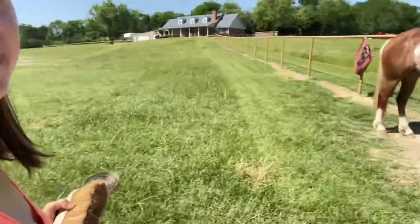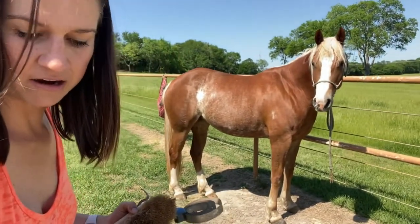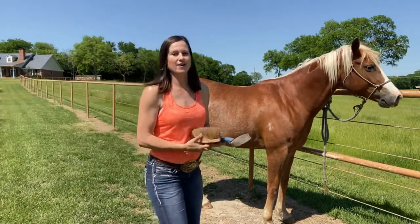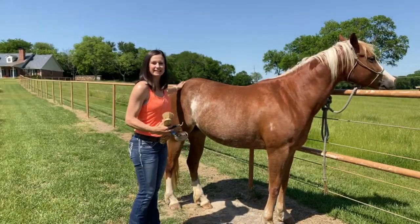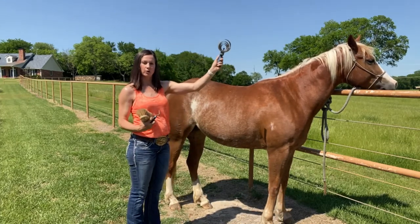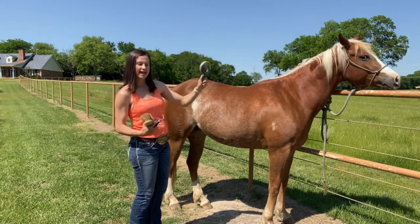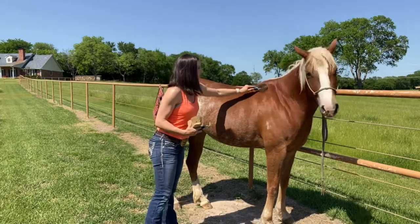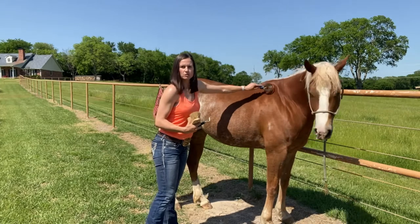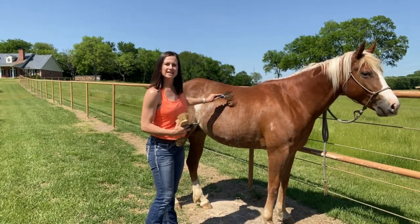We are going to be using Miss Ruby as our demo. As you'll notice, she is nice, clean, and pretty because she got a bath today, so we will not need to use the curry comb. But if she was covered in mud, you would take it and use small strokes where the mud is, making sure you go in the direction of the hair.